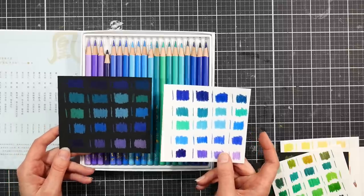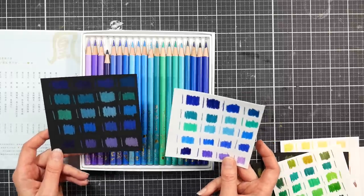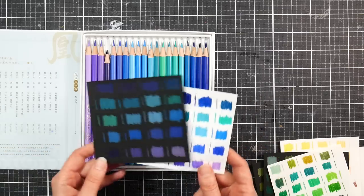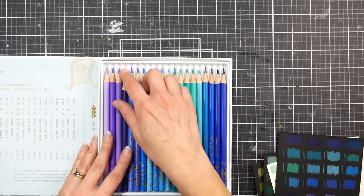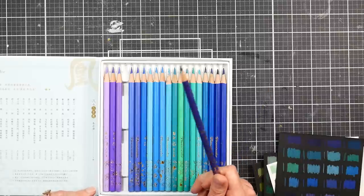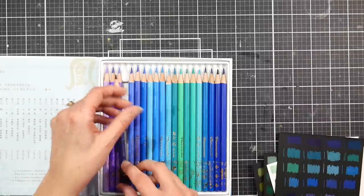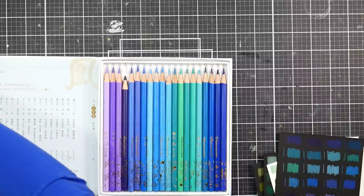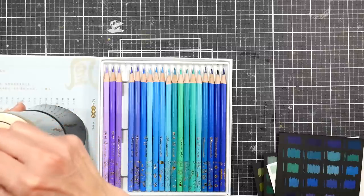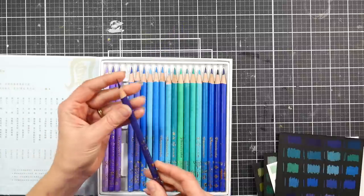I think you could definitely do an illustration on black using the blues and have them really pop — like water splashes, or maybe you stamp and silver emboss something and then color with blue on black cardstock. That would look really nice. They sharpened to a nice point; I didn't have any breakage issues, although I do have a couple of shorter ones because my pencil sharpener needed to be charged while I was sharpening these.